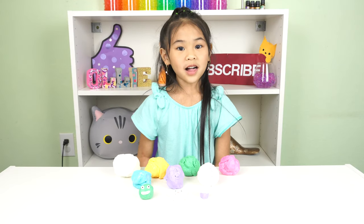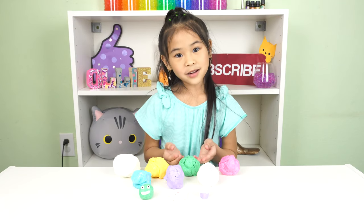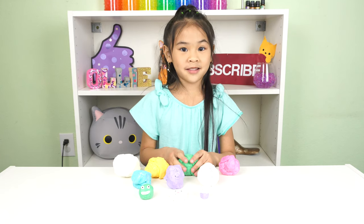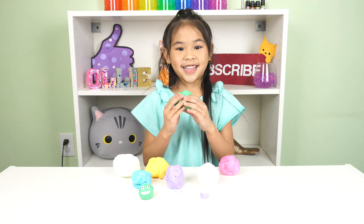Welcome to DIY with Ollie. Today we're going to make edible play-doh. It's squishy just like play-doh and you can even eat it.